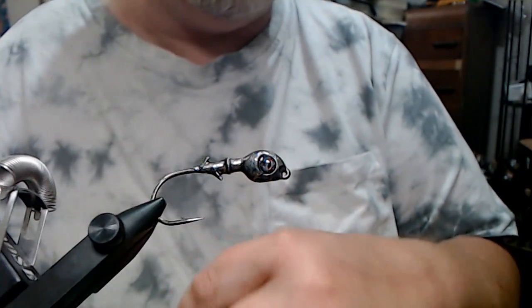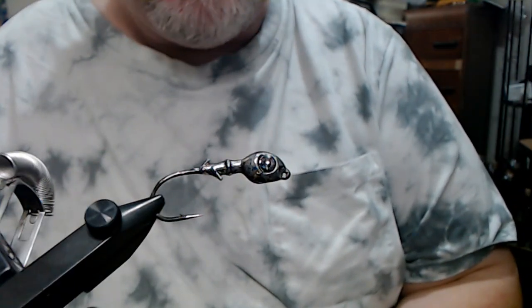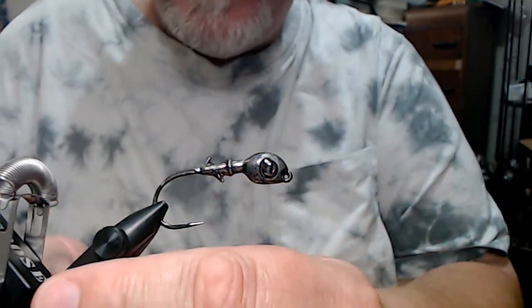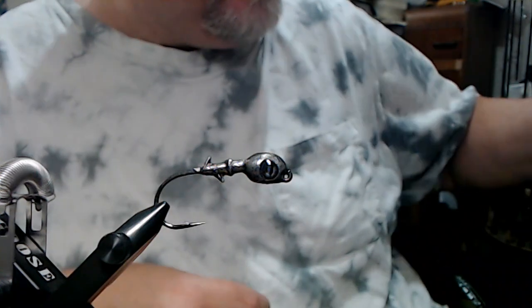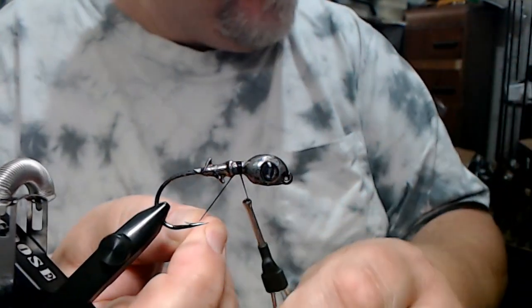That's the other thing you're not getting with my lousy camera work — how nice these eyes are. I'll leave a link to them in the description. But this is really good. It's going to be a paint-inspired pattern. I call it moon dust. And we're going to start here with some black 210 denier flat wax nylon thread and get a little bit of a base started.